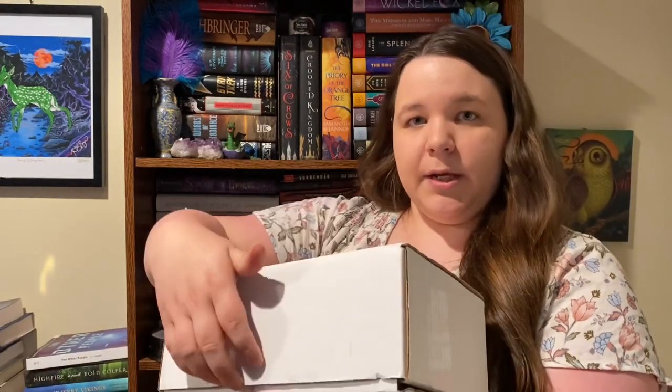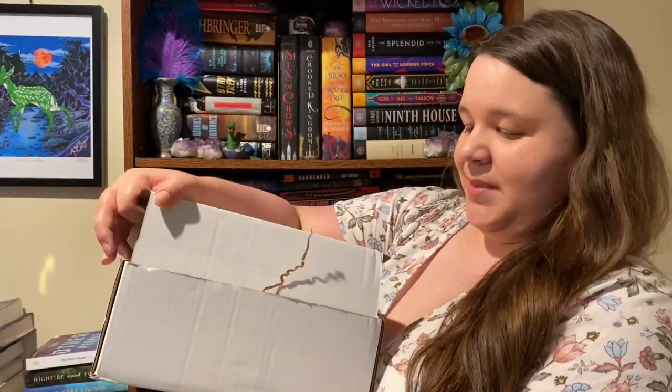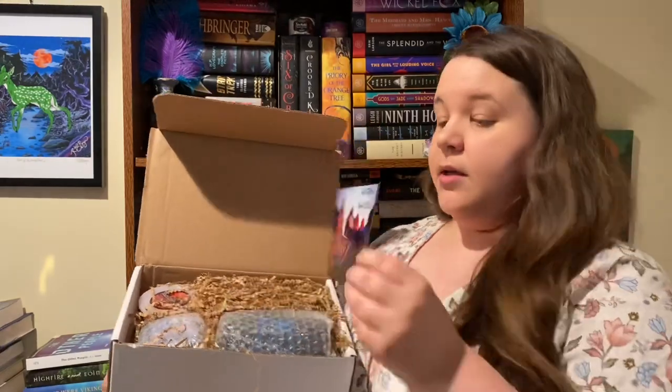Hey everyone, it's Penny, welcome back. Today I have a quick unboxing for you — this is the Unplugged adult dart box. I love subscription boxes so you'll probably see me do a lot of these. I did think it would come in one of the black boxes you see more often, but apparently this is what it came in. I'm opening it upside down — awesome.